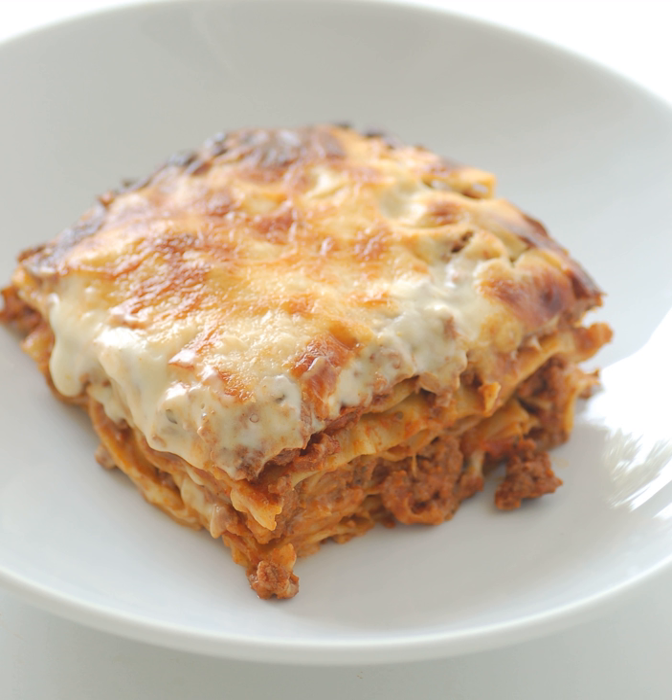In ancient Rome, there was a dish similar to a traditional lasagna called lasagna or lasanum, Latin for container or pot. Described in the book De Re Coquinaria by Marcus Gavius Apicius, but the word could have a more ancient origin. The first theory is that lasagna comes from Greek laganan, a flat sheet of pasta dough cut into strips. The word lagana is still used in Greek to mean a flat thin type of unleavened bread baked for the holiday Clean Monday.